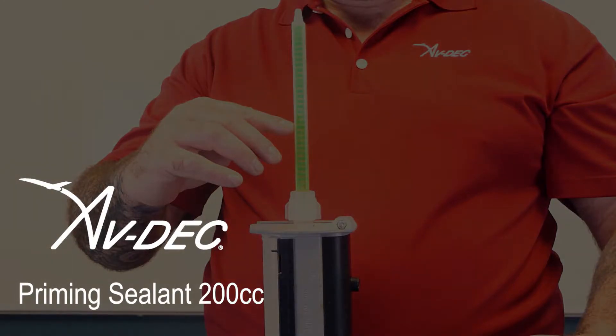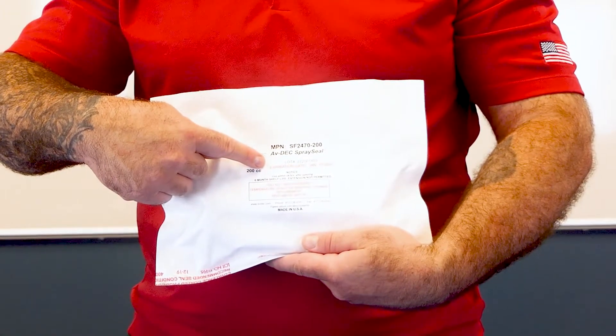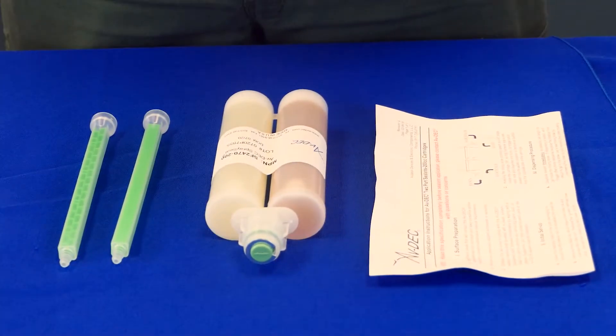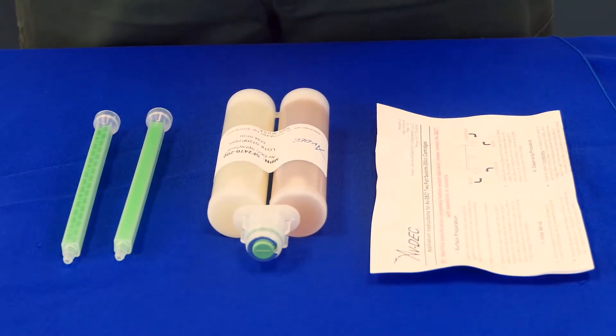Priming 200cc Cartridge. Check the expiration date on the outer packaging to ensure that the material has not exceeded the shelf life. Inside the package you will find preparation instructions, sealant cartridge and two mixing straws.